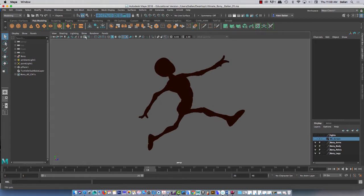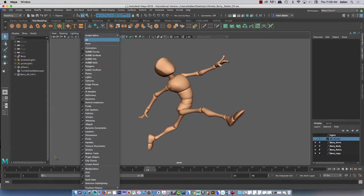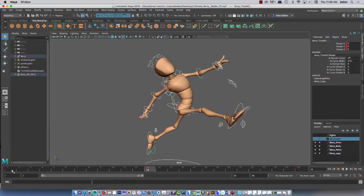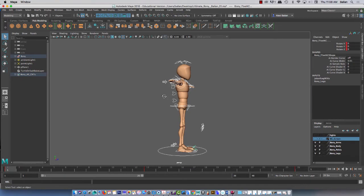Let's get rid of some of these things here. I'm going to go to Lighting and use default lighting, and I'm going to show NURB curves and select all these curves, and you're going to see that what I have is a neutral pose.